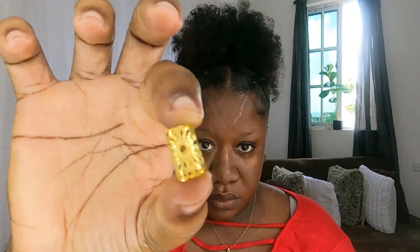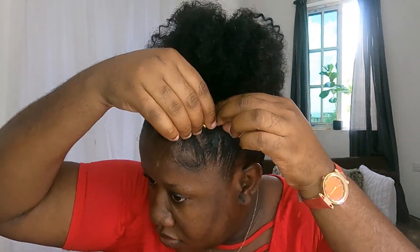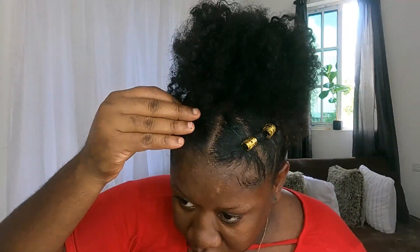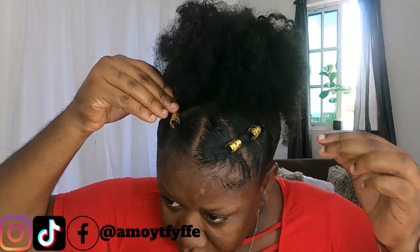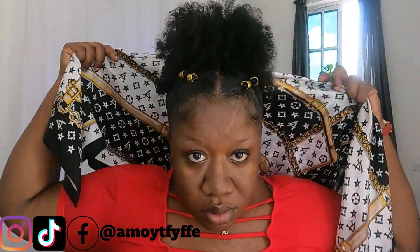I am going to add these cute little gold hair accessories in the front section of my hair. After I am finished doing that, I am going to go right ahead and tie my hair down.